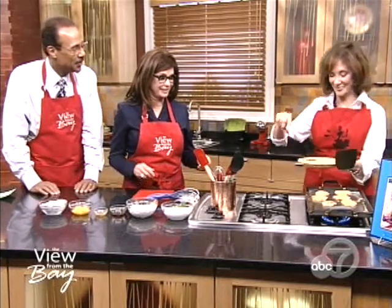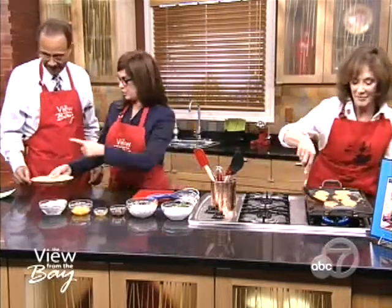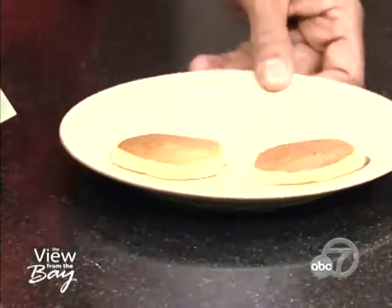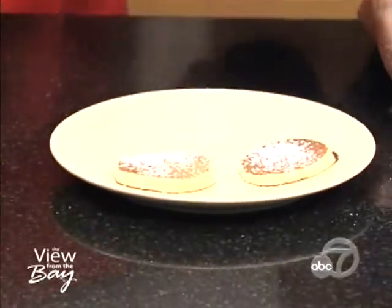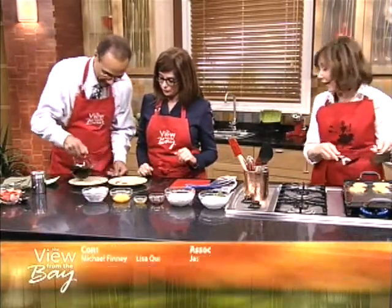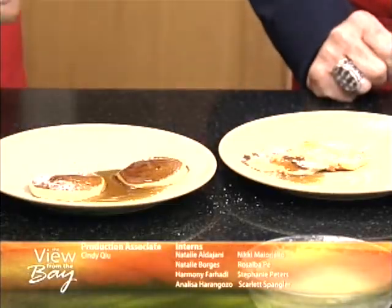Gerald is a former teacher. What did you teach? I taught fifth grade in Danville. Now you're going to decorate these — with powdered sugar, some fruits, some syrup. Fantastic. And if you notice, there's no milk in the pancakes. Oh, that's right — low-fat. Well, we're about to ruin that. If you want to do low-fat, you can use low-fat cottage cheese and low-fat sour cream.